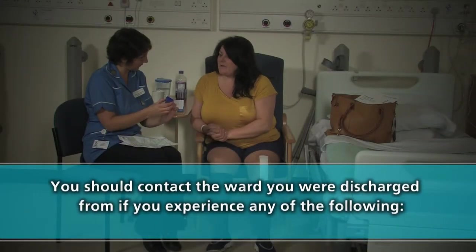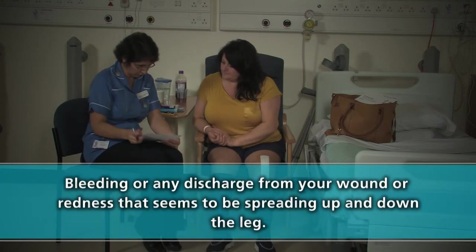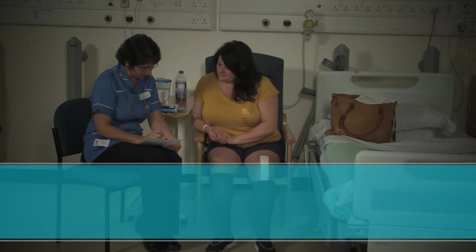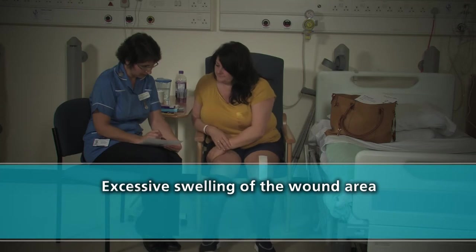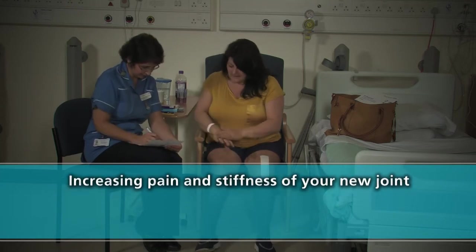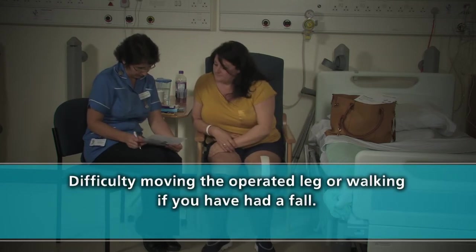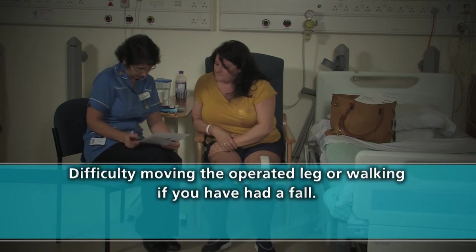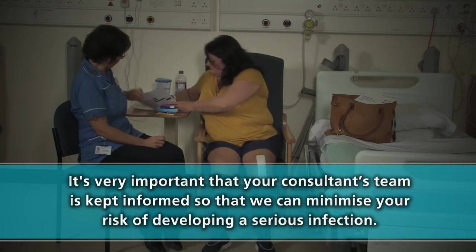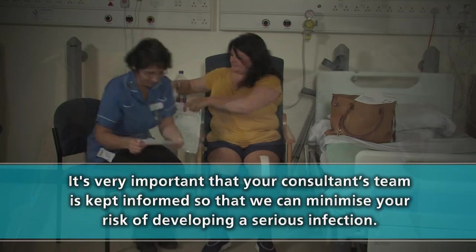You should contact the ward you were discharged from if you experience any of the following: bleeding or any discharge from your wound, or redness that seems to be spreading up and down the leg; excessive swelling of the wound area; increasing pain and stiffness of your new joint; or difficulty moving the operated leg or walking, or if you have had a fall. If you experience a problem with your wound healing, it is very important that your consultant's team is kept informed so that we can minimise your risk of developing a serious infection.